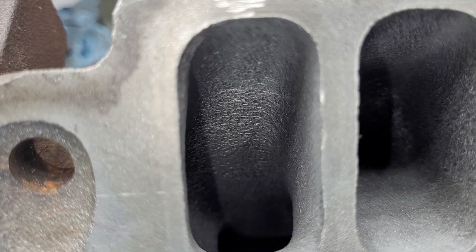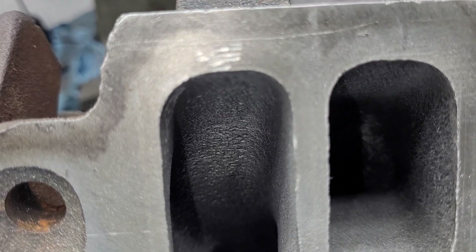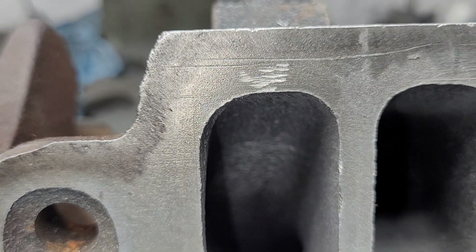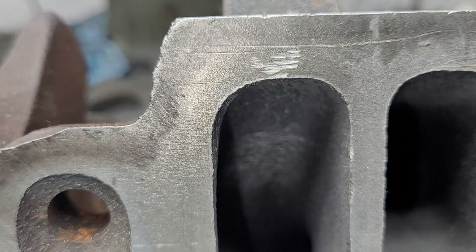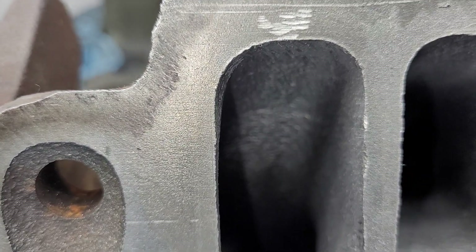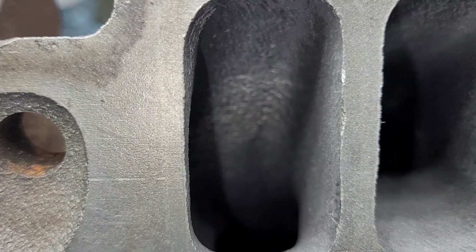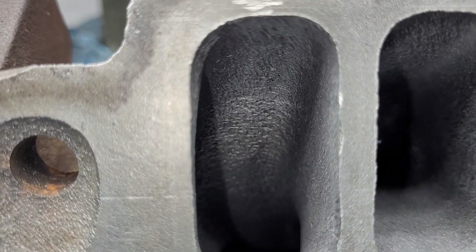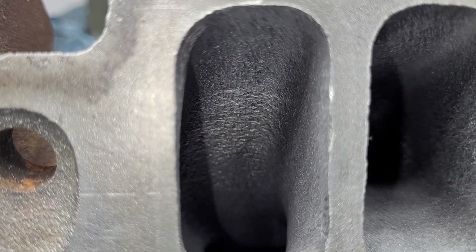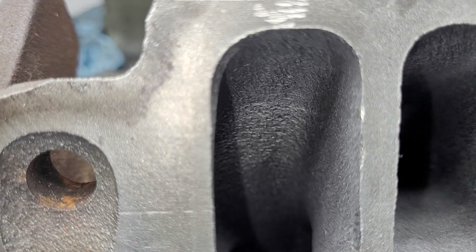I tried to run it past DV — if somebody brought a stock rebuilt 318 lower end and we just swapped all the fancy stuff from the fancy short block onto the plain Jane short block and measured how many horsepower it would be, I thought that would be a cool test. He wasn't really interested — he said if somebody wants to bring down a stock rebuilt 318, he'd pay for the dyno time, but it doesn't really do what I was hoping to do.